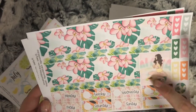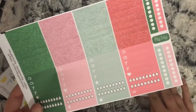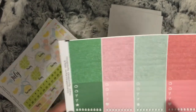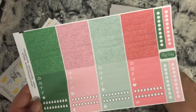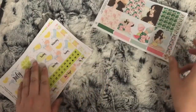These are washi strips and these two are separate, and then these are your headers, little things, and some more checklist-type things. These are usually your 'to do today' headers, but I asked if I could have glitters instead. So that is that kit.